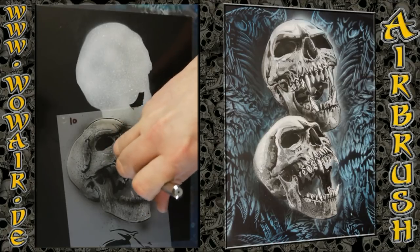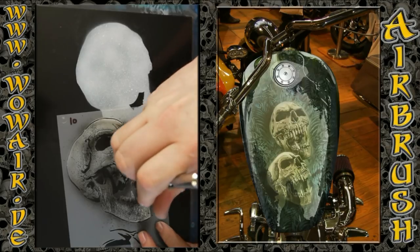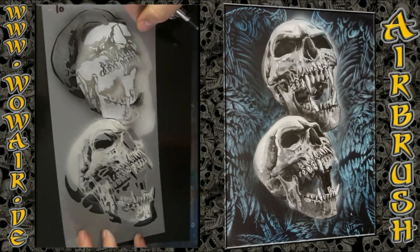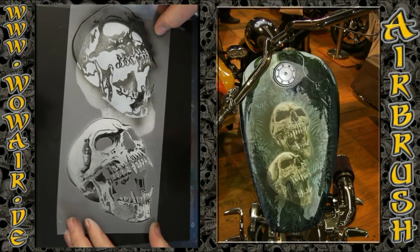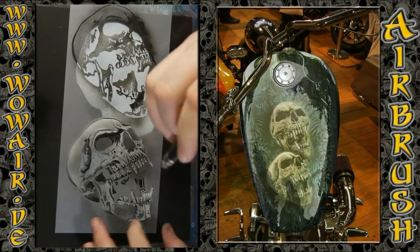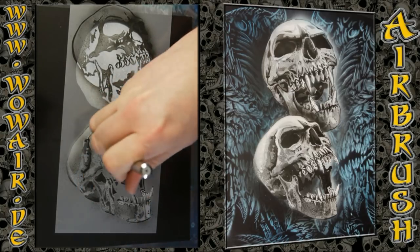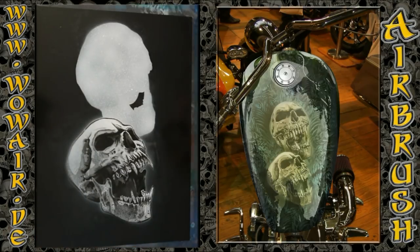Now I'm bending the air hose so nearly no air comes through, and with this reduced air I can do these little drops and spots, and that gives a texture to the skull. I'm using this in the stencil, so the texture is only in these small areas. I've done this also with the white in the background.